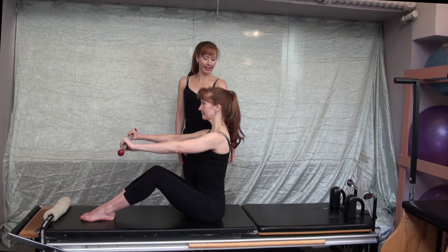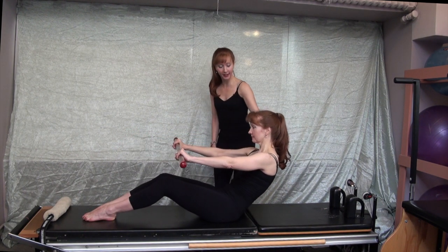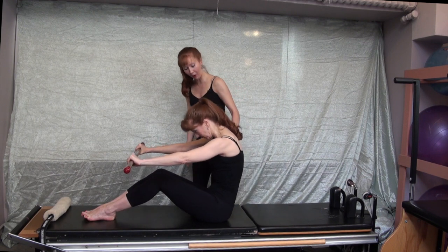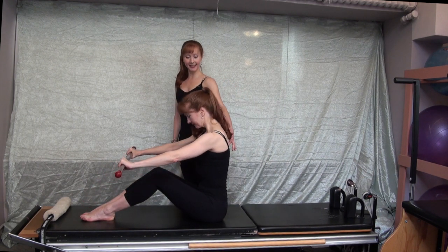Inhale here, then on the exhale she'll engage her abdominal muscles and roll off her sit bones to flex the lumbar spine, keeping the shoulders down and the neck long. Inhale to stay here, then exhale maintaining that full flexion so the C curve comes up over the vertical pelvis, and then inhale lengthen up to sit nice and tall.